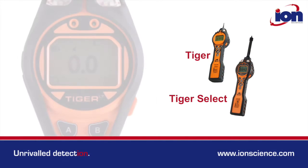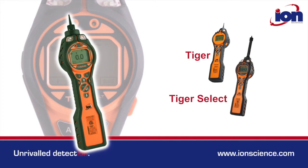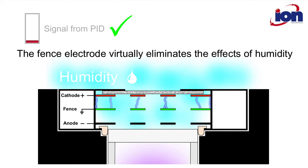The Tiger LT is the new low-cost member of the Tiger family. It boasts many great features found on higher models, including the Iron Science patented fence electrode technology that practically eliminates the effects of humidity.